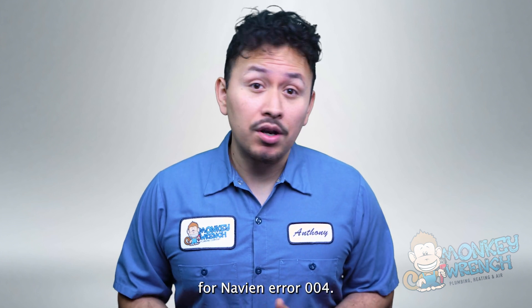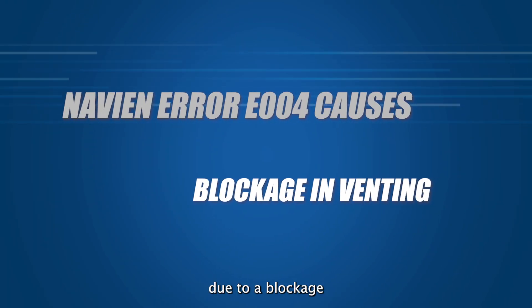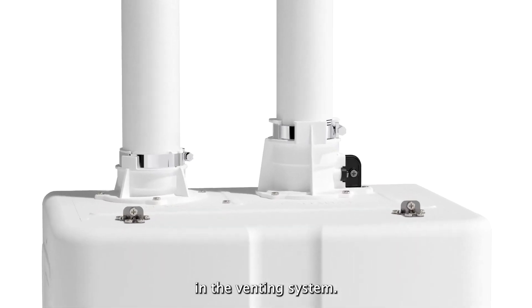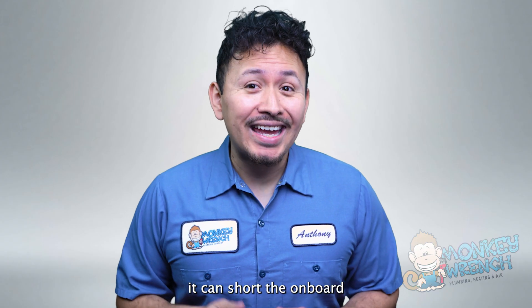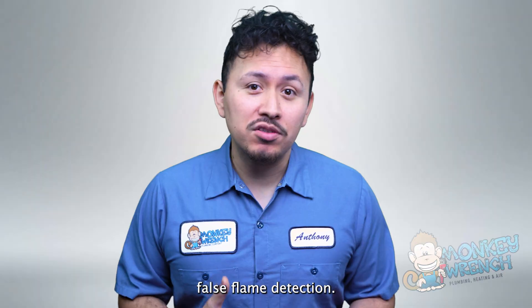There are a couple of different causes for Navien error code E004. For instance, this error code can trigger due to a blockage in the venting system. If you have a blockage, it can short the onboard circuit board, which is what will ultimately cause false flame detection.